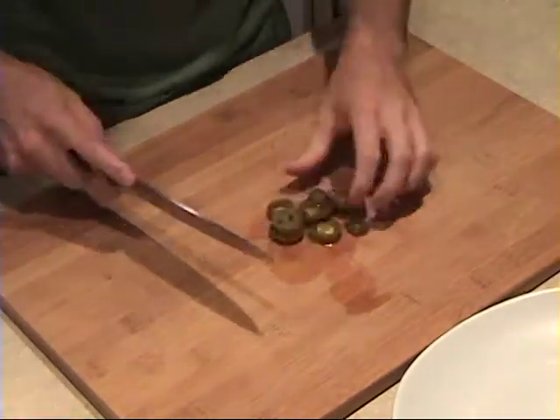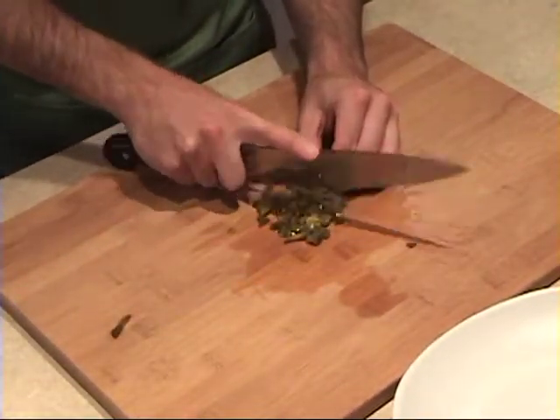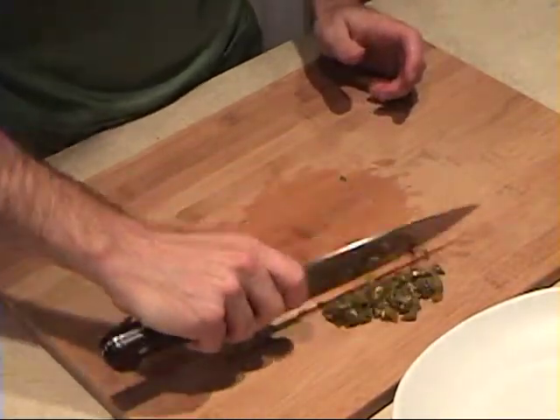I'll start with the jalapenos — I'm going to chop them up. Usually a Chicago dog will have pickled relish on it. I use these pickled jalapenos instead, because it gives it a nice spice and I think it tastes better.